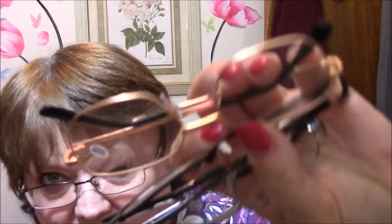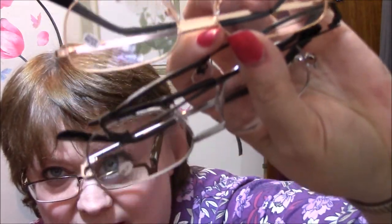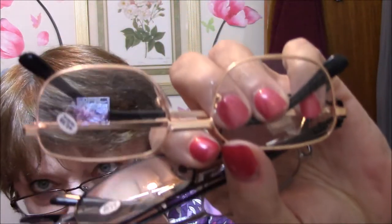I got three pairs of reading glasses. I haven't even tried them on yet, so I don't know if they'll work for me or not. I wear glasses, so it doesn't make much sense — but I have them here. There's a gold pair, a black pair, and a silver pair. They're nice, they're women's. They're pretty decent quality from just looking at them and lifting them.